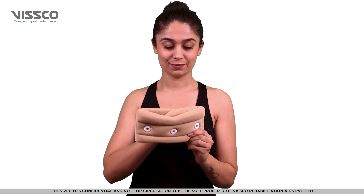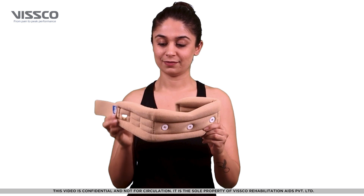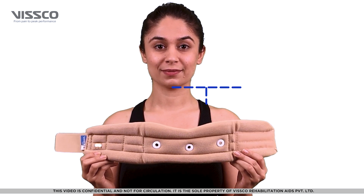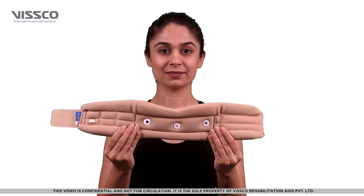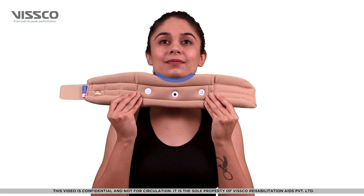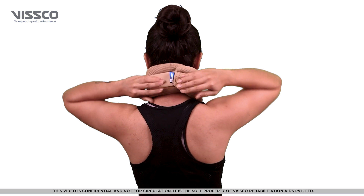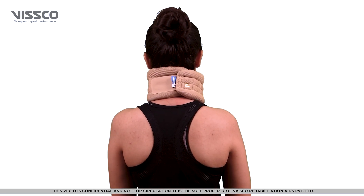First, unfasten the velcros. Stand straight, look forward, with your chin up. Place the collar over the neck so the curved part comes below the chin. Lock the collar with the velcro to a comfortable and snug fit.